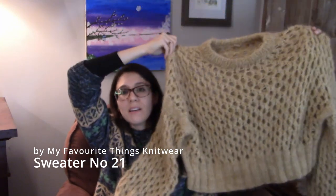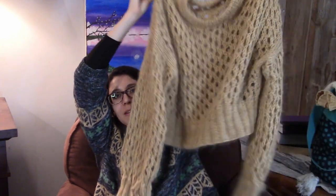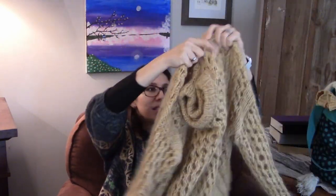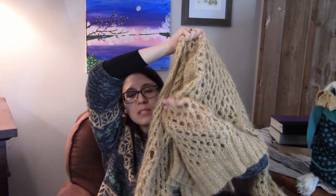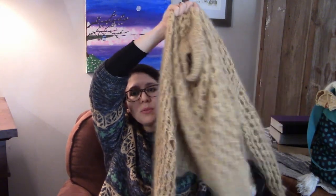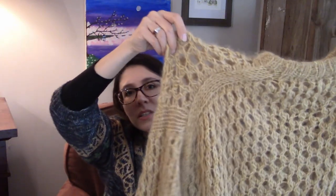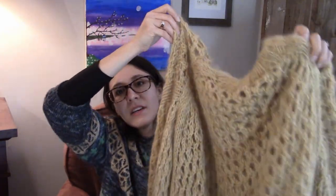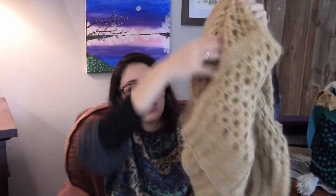This is the Lovely Sweater No. 21, I believe, by My Favorite Things Knitwear. It has these big, giant holes — it's a fairly quick knit because it's worked with large needles. It's kind of an interesting construction too; I think I have a whole video on it that I'll try to link. It has very long sleeves — if I were to knit this again, I'd probably knit the sleeves just a tad shorter because they kind of get in the way. It has a nice little split on the side and a high-low hem.